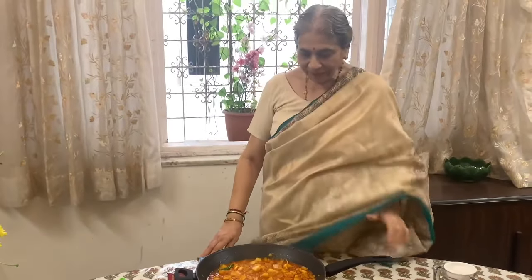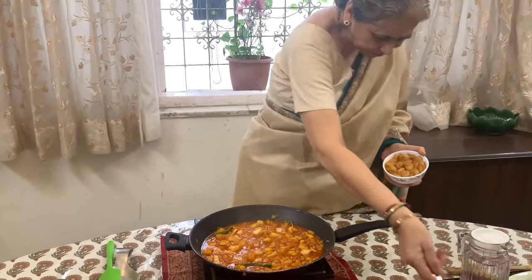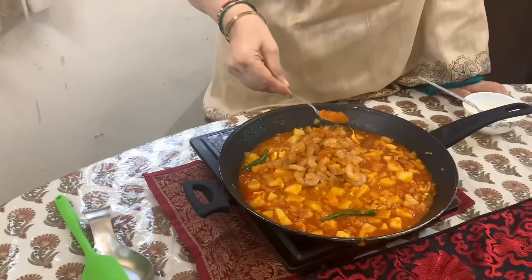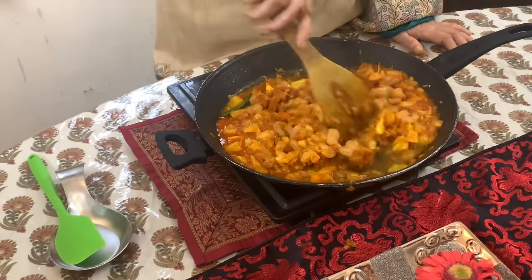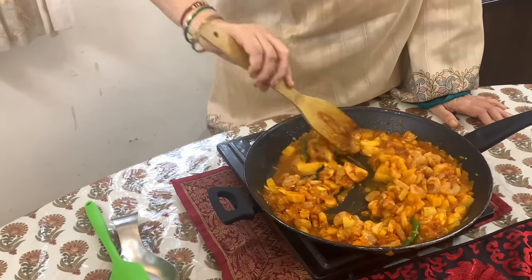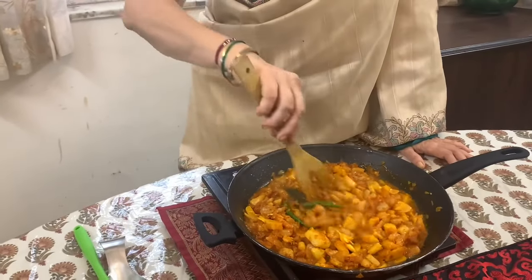And now at this stage, if you want to add prawns to it to enhance the taste and flavor, just add prawns which are deveined and washed well and smeared with a little garlic and ginger paste and a little bit of salt. You add them and mix. This is all ready. In case you want to add more gravy or a little flavor of tomatoes you can add, but it's not necessary. Prawns get cooked in no time, so this is all ready. Add a bit of water.